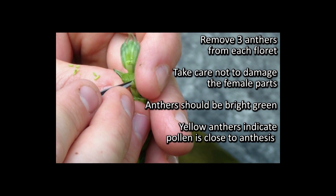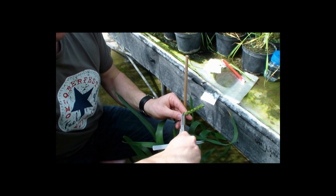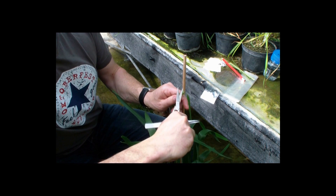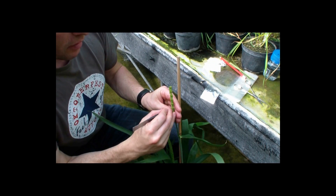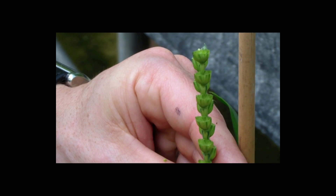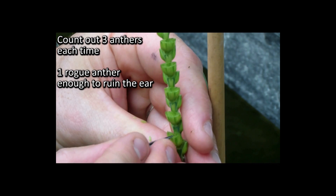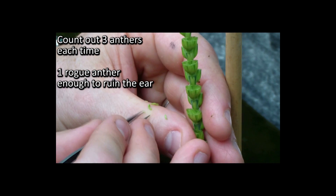We continue removing anthers. The central florets have been removed, we're cutting the tops off and going into each floret. It's possible to remove two or three anthers at one time, counting them out all the time. One rogue anther left in is enough to ruin the ear.